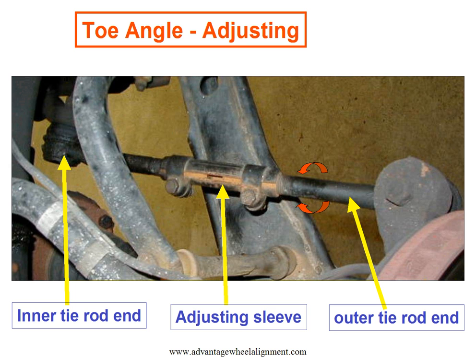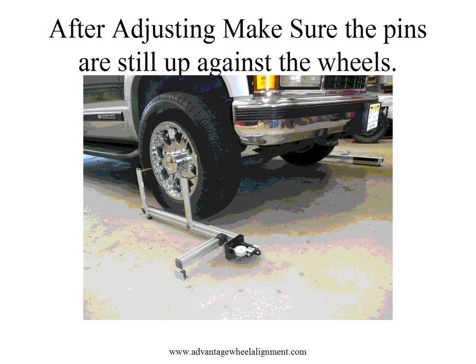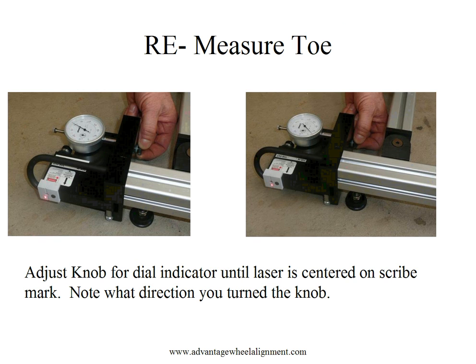When you go to adjust your toe — either by adjusting your sleeve or adjusting rod — one thing to realize is that the wheels will turn. Before retaking your toe measurement, make sure the pins are still up against the wheels. If not, push them up against the wheels to ensure an accurate reading. To re-measure, simply adjust the dial indicator by turning the adjusting knob until the laser is once again centered on the scribe mark. Note what direction you turned the knob.